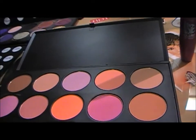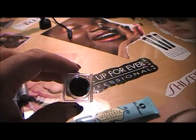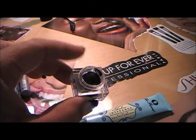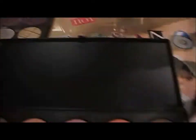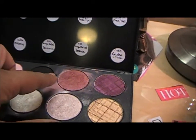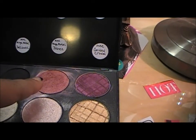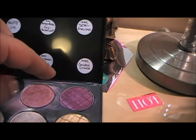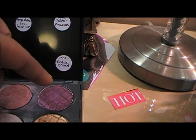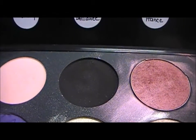Hey y'all, if you're ready to get started with this look, let me tell you what we use today. As a primer I used Too Faced Shadow Insurance. As a base for my lid only, I used Physicians Formula gel liner in black. Working up towards my brow, I used Sexpectations from MAC, which is this burgundy color. Then to darken my crease, I used Semi Precious by MAC, mixed with the Makeup Forever number four in black.